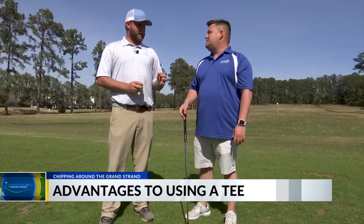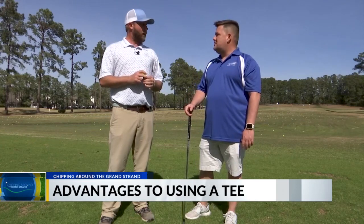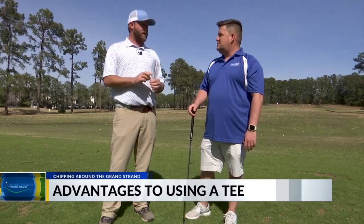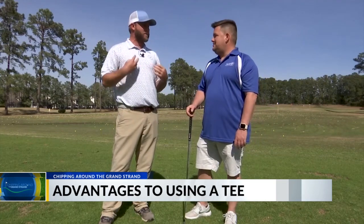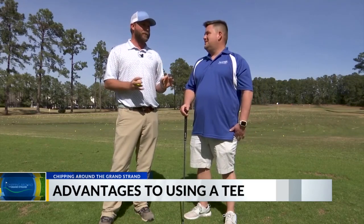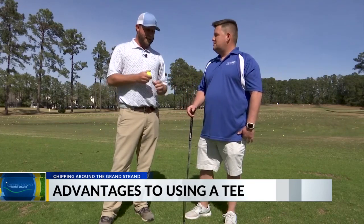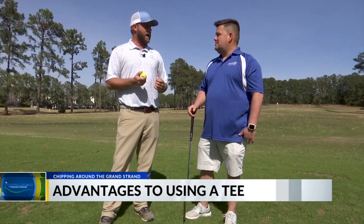One thing — anytime that we can put this ball on a tee, I will absolutely do it. Now I might not use a full tee for a par-3. I'll search around and find one of those little broken stubby tees. That's just my personal superstition — I can't hit a full tee on a par-3 for whatever reason. But anytime I'm able to have control of how this golf ball sits, I'm gonna do so.